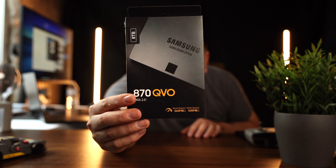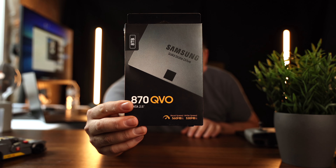Let's just say you got a Mac Studio and you only got about a terabyte of storage internally. So what is the best SSD for the bang for the buck that I was able to find? Well, here it is — it is the Samsung SSD 870 QVO.